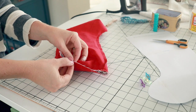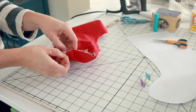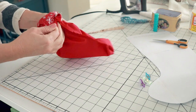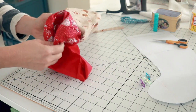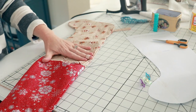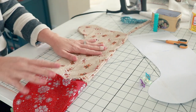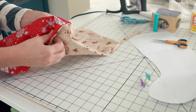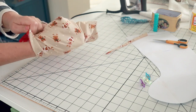Let's go ahead and turn this right side out. We have the opening that we left here at the top, and we're going to pull the stocking through until we can see the right sides of both fabrics. Then depending on which one you want to be your outer and which one you want to be your inner, this is where you now will decide. Push the lining down into the main stocking.